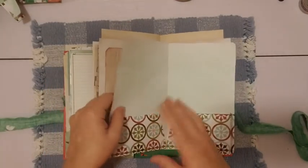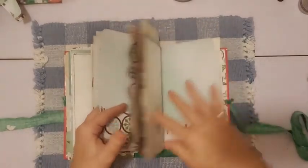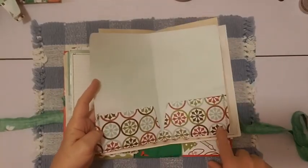I've got my pockets on the pages — all the cardstock in here, I put pockets on all the cardstock and sewed them all down.